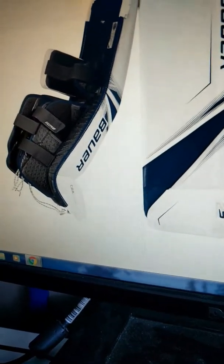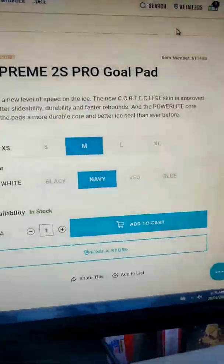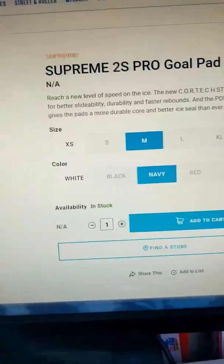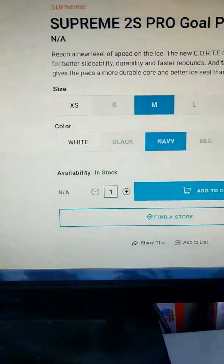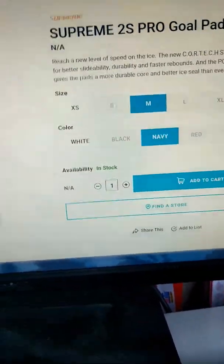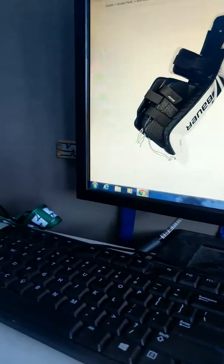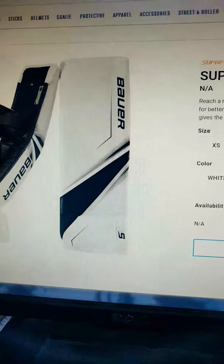What you're going to get with the Supreme 2S Pro Goal pad is a new level of speed on the ice. The Cortex ST skin is improved for better slidability, durability, and faster rebounds. And the power light core gives the pad a more durable core and a better ice seal than ever before. Also, the Supreme gear is designed to kick out your rebounds — so if you're a goalie who likes to put pucks into the corners and send rebounds flying, this is going to be the pads you want.